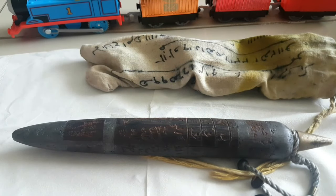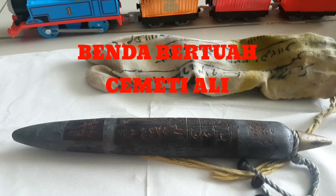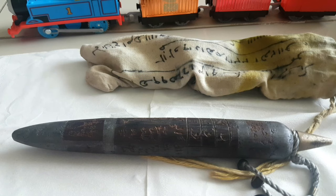Halo Pecinta MBA Channel, jumpa lagi. Kali ini dalam episode membahas mengenai Cemeti Ali, karena saya lihat penggemar Cemeti Ali itu banyak sekali. Banyak sekali yang WhatsApp saya nanya-nanya mengenai Cemeti Ali, ingin memaharkan, dan sudah banyak sekali Cemeti Ali yang asli dari saya sudah termaharkan.